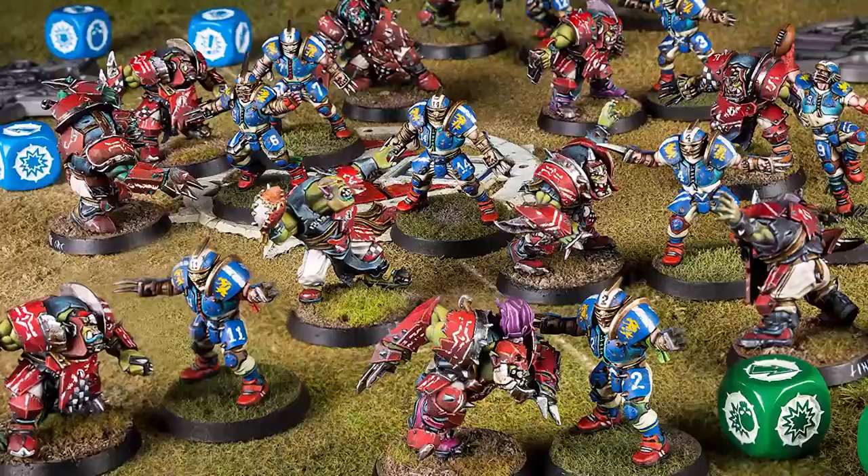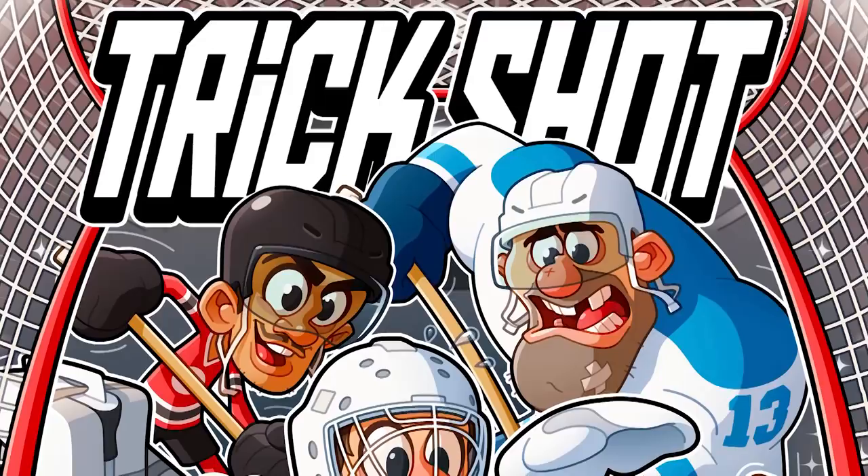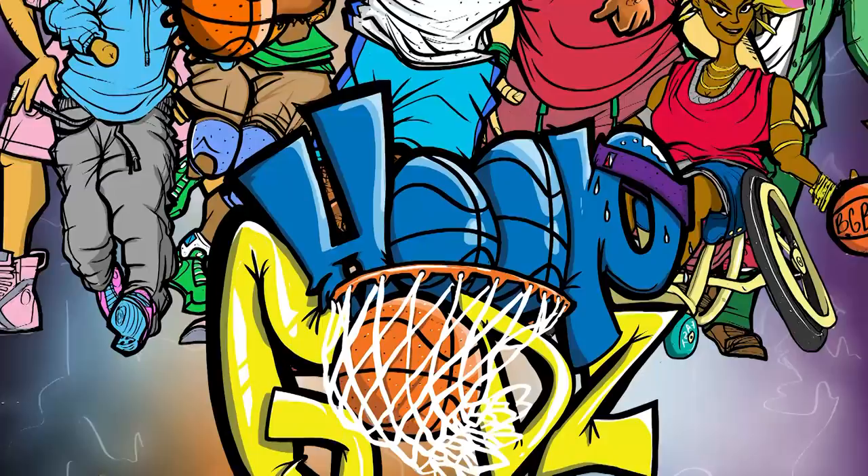Well, in today's sponsored video of Hoop Gods from publisher Board Game Brothers, I'll be giving you a brief look at this upcoming two-player Kickstarter game that draws its inspiration from a very fun-to-watch and growing community of 3on3 basketball.